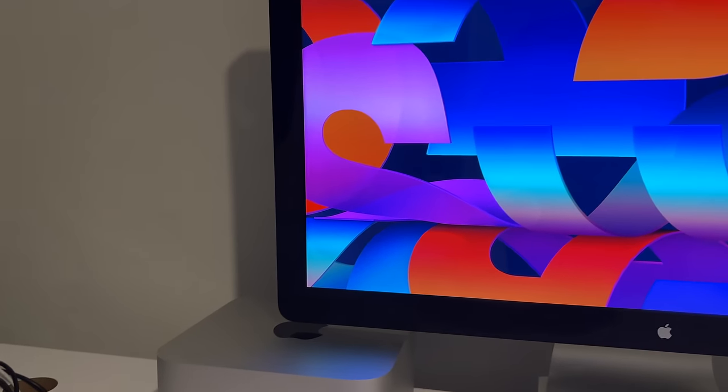You're probably wondering why I'm talking about $1,600 when the video title says $300. Well, let me tell you a little secret: this monitor is not the monitor I'm talking about. There is another Apple monitor out there that you can get for less than $300, and it does almost everything the same as this monitor.